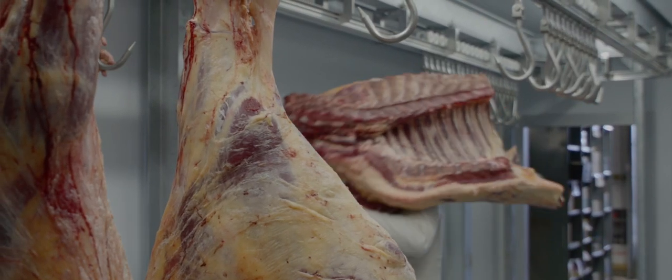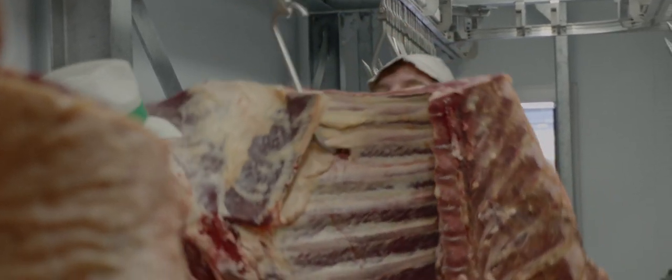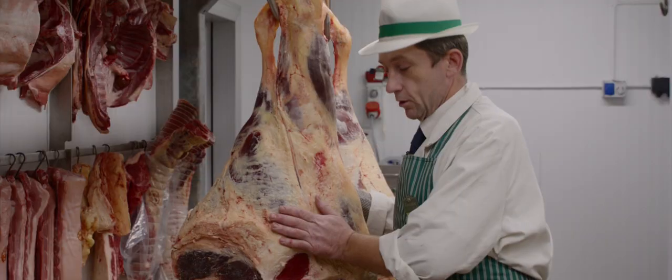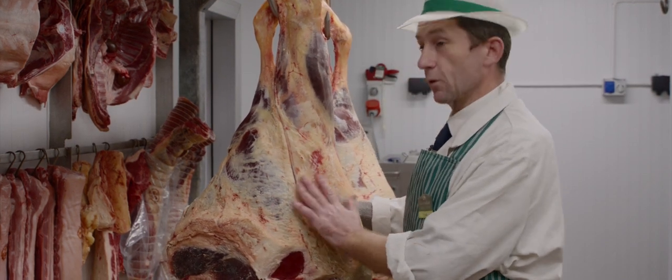All our beef is hung 21 days. We hang it in our fridge where we can look after it better. The 21-day process means the meat matures nicely — it's kept at a fixed temperature, and we just find after 21 days it's perfect for what we need. So here we are, one of Greendale's hindquarters that we selected 21 days ago.